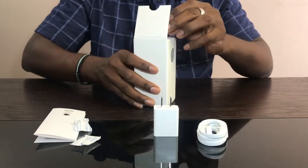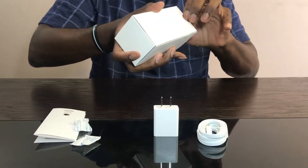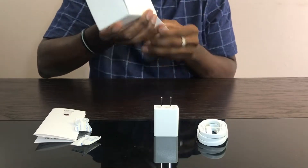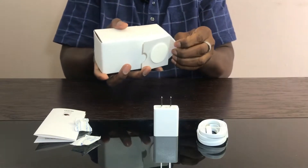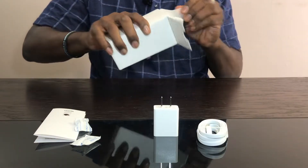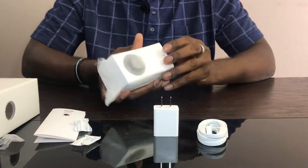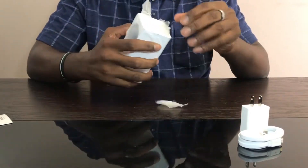And we have here the WizCam itself. You can check out the little lens over here — it's pretty nice. I'm going to be bested once again by the box. I should be ashamed of myself. It's really in there. I'm trying my best not to break the box. There we go — snug like a bug in a rug. So here we have the WizCam itself and the mess that I've made. I should probably use scissors next time.